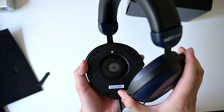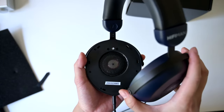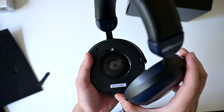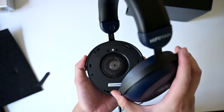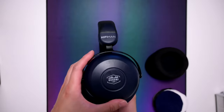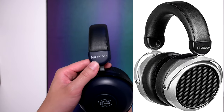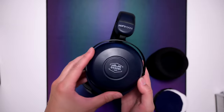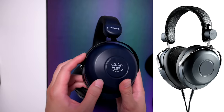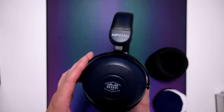Taking a closer look at the driver — I took off the pads to put on the velour pads. You can see the driver inside; it looks pretty big. There's not much tuning in between, so there's not really anything between your ears and the driver. The build quality is typical Hyferman — this is the same headband found on their $150 HE400SE, and the cups are the same as their roughly $100 HE R7DX. So the build quality is definitely not of a $500 headphone.